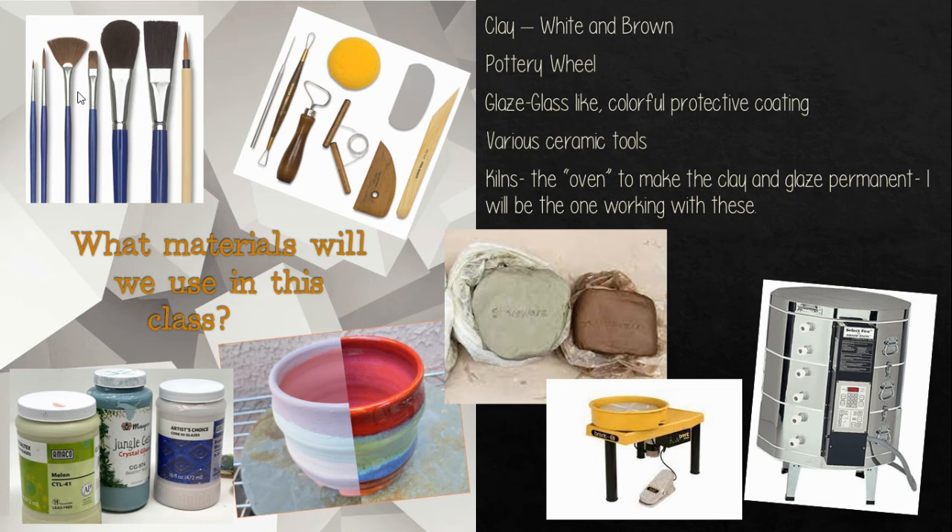You're going to continue to expand your use of the ceramics tools and become more comfortable with manipulating the clay. We'll be working with the same materials as we did in Ceramics I — clay, the pottery wheel — and you'll have many more opportunities to use the pottery wheel. There will be more glazing options, you're going to still be using various ceramics tools, and I will still be the one to run the kilns.